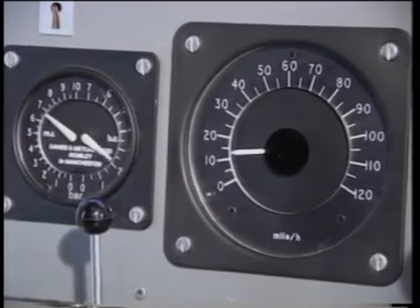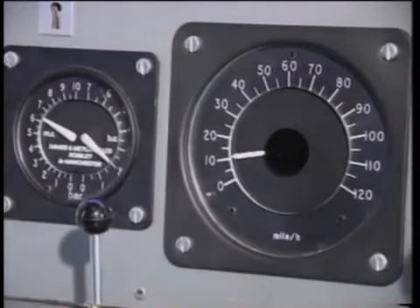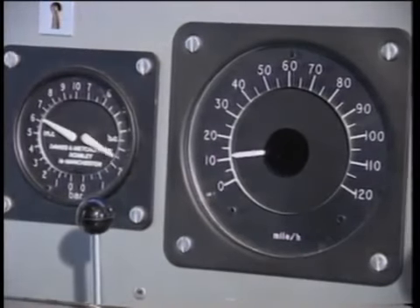Don't forget that the erratic speedometer reading and brake cylinder gauge activity only indicate what is happening on the bogie beneath your cab, not what is happening behind you, where less WSP activity may be taking place.